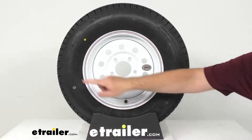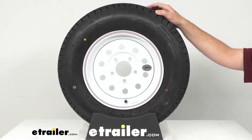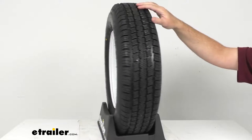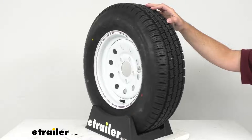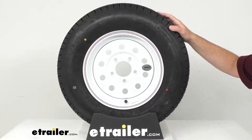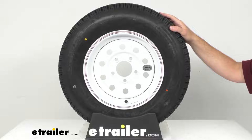The tire size as stamped on the tire is ST175/80R13. The section width is 6.97 inches. The outer diameter when inflated is 24.02 inches, and this is a load range C tire, indicating that it has a six-ply rating.